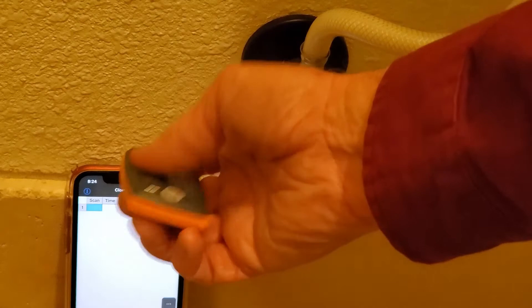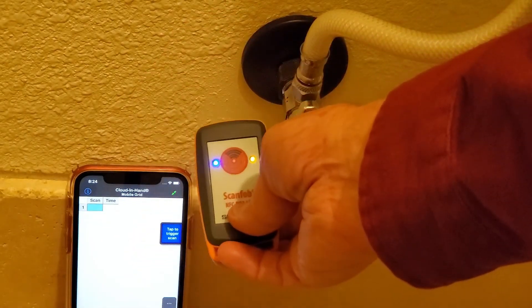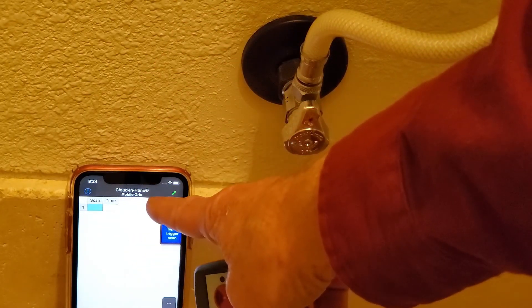The ScanFob scanner is wirelessly attached to the iPhone 11 and scans will be posted when they're read. As you can see, however, reading the standard tag attached directly to the metal is not possible.